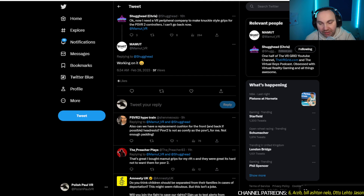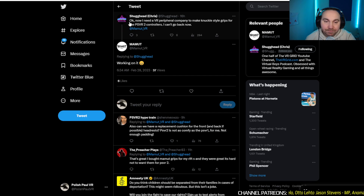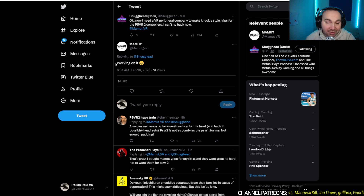I'm here on Twitter, and basically, Shookhead from Shookhead Gaming asked Mammoth VR — they make accessories for VR headsets — he said he needs a VR peripheral company to make Knuckle-style grips for the PlayStation VR 2 controllers. And Mammoth VR replied: working on it. So they're making something, which is super awesome.